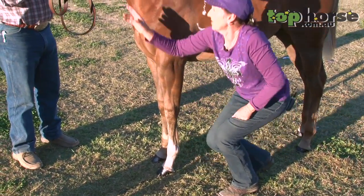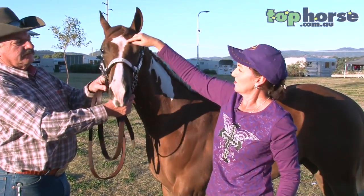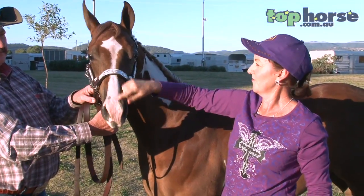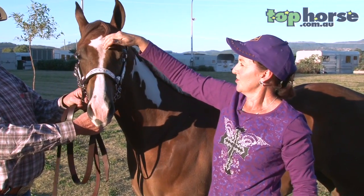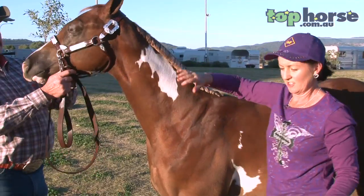The same goes for white faces. On the front of the face, a week ago this horse had the entire blaze clipped off. By doing this, you get new hair growth — it's shorter, it's cleaner, and it's nice and crisp and white.